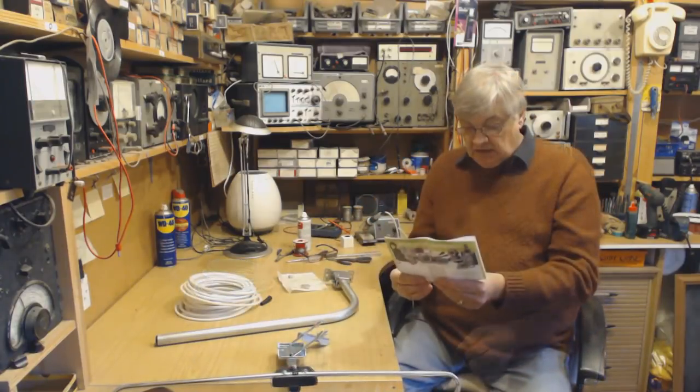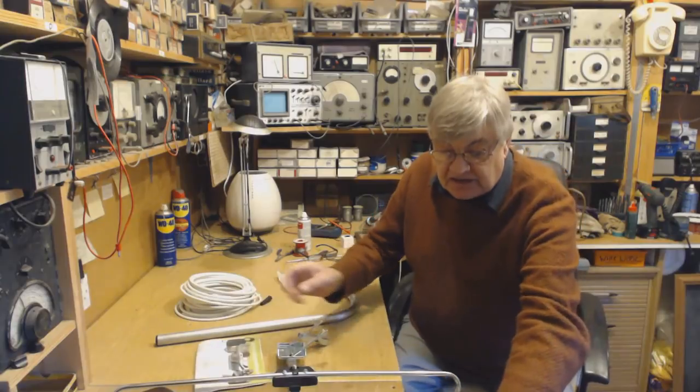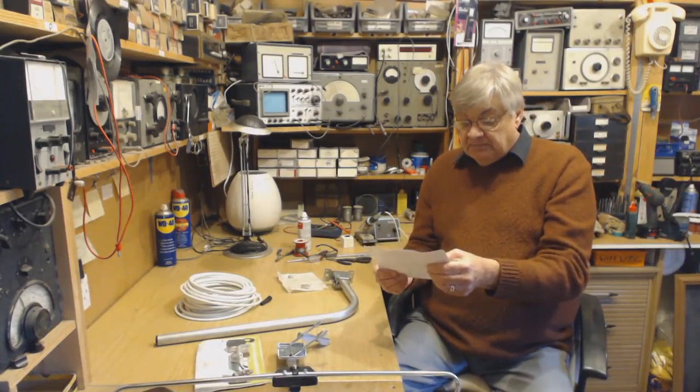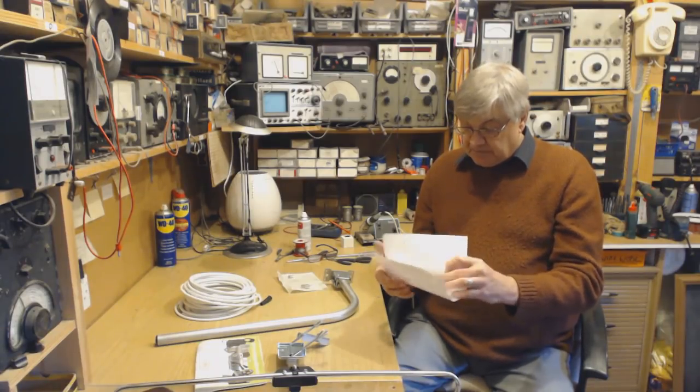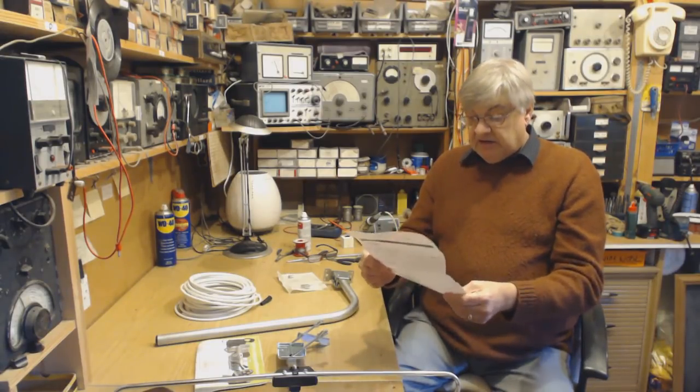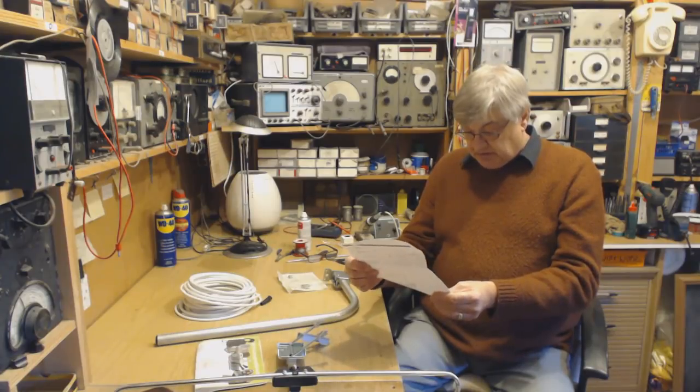I'll put it on the screen for you: it's Digitalis — D-I-G-I-T-A-L-I-S — Digitalis Direct, digitalisdirect.co.uk. It's actually manufactured by SAC Electronics, here in the UK. You also get all sorts of instructions with it, which is good.